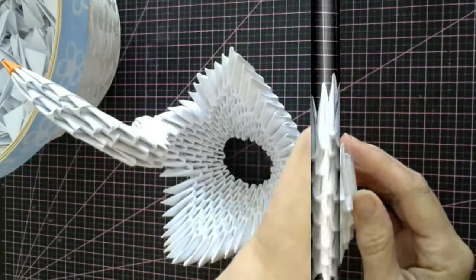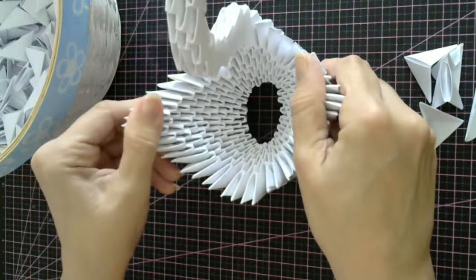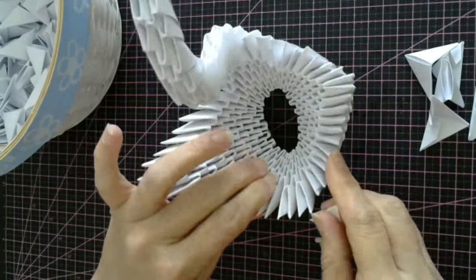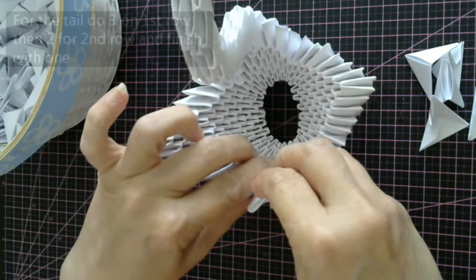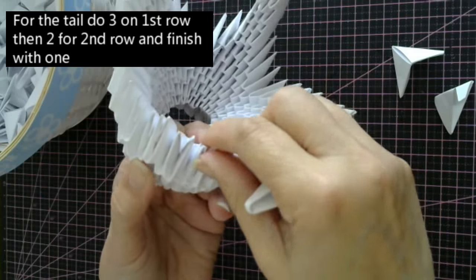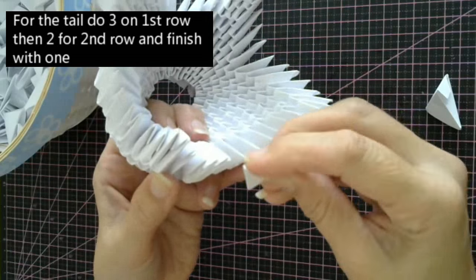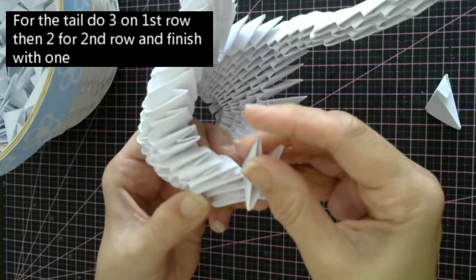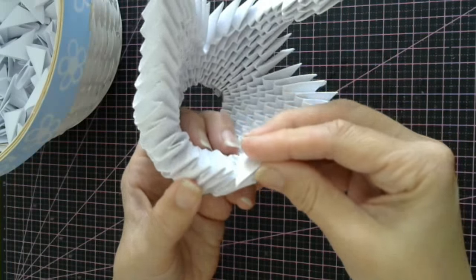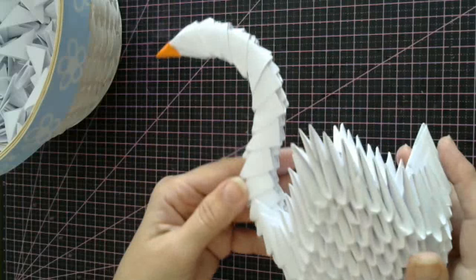So there we go — that's our other wing. So all we need is six pieces for the tail. You just go to the very end. Now you can start wriggling this around and get it all out into the way that you want it. You do three, then two, then one. And that's your little tail done.